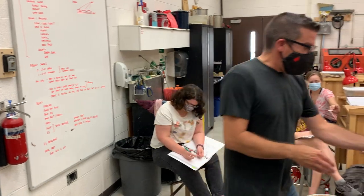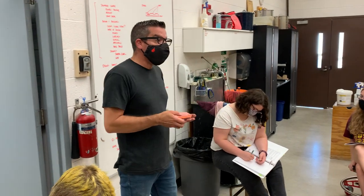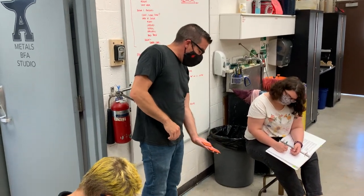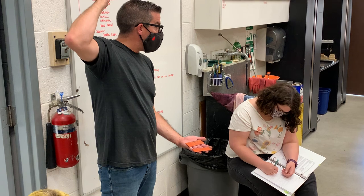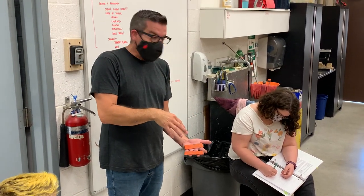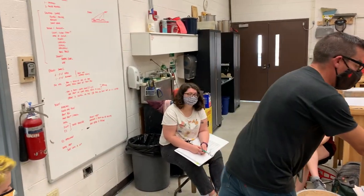Another option would be spray paint. We could take and make a paper stencil — a paper stencil that we cut out or that we laser cut. Then we could lay that over, or we could use tape to tape off an area and spray paint in the spray booth next door. Spray paint will hold up to that chemical.